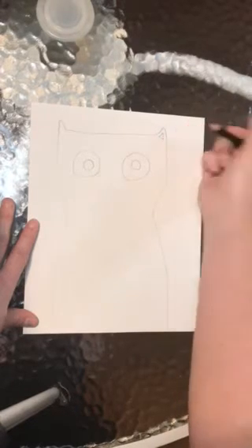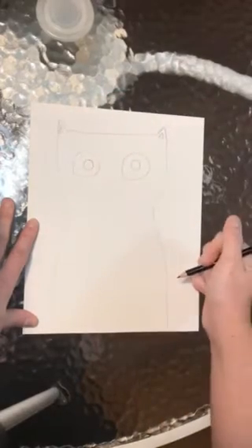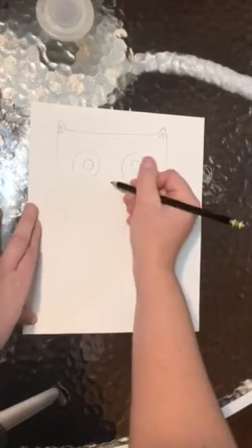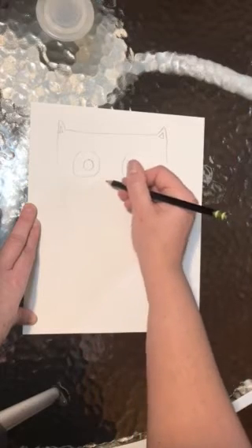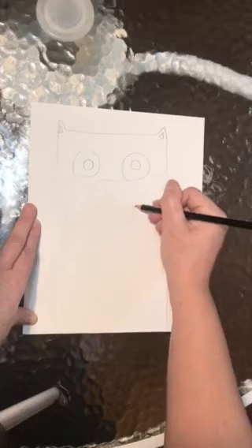Next step: on the inside of the ears, we're going to finish the triangle shape with a little triangle on the inside. Then we're going to work on the muzzle of our funky cat. We're just going to make a large circle — keep in mind this large circle will hold his nose and his mouth.